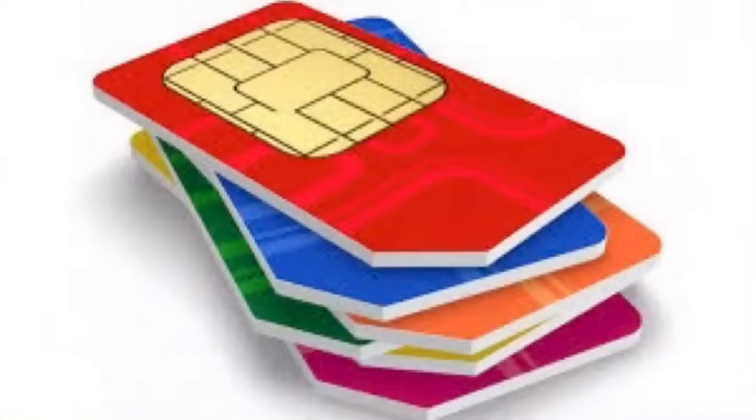Have you ever seen a sim card? I'll put it right there. Did you see the picture? Why is one side of the sim card cut? Why is that? Even when you take a closer look at the phone, the sim card holder has the same cut.